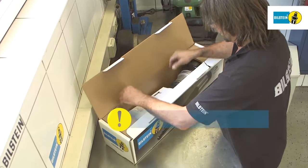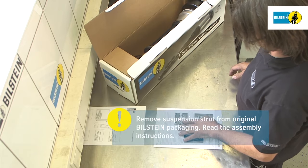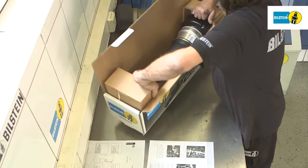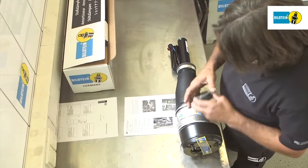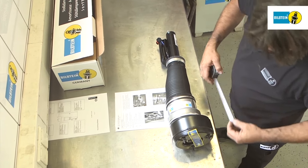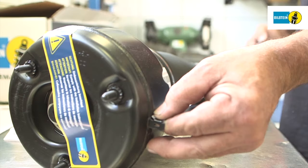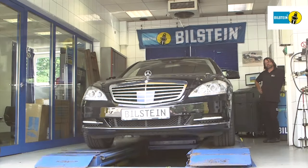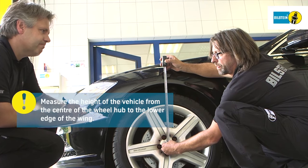First, remove the suspension strut from its packaging and read the assembly instructions. Check the modules against the installation instructions. Measure the vehicle's height before dismantling the air suspension module — measure from the center of the wheel hub to the lower edge of the wing, and note down the result.